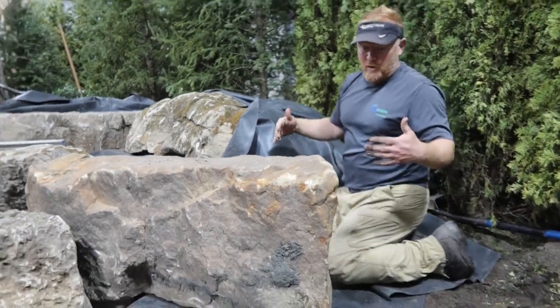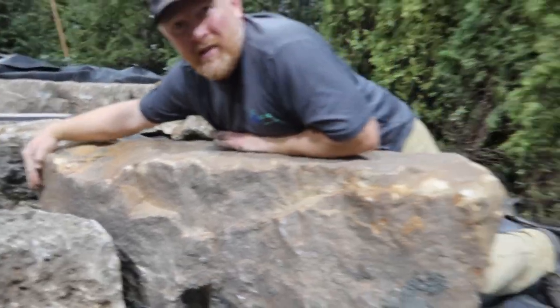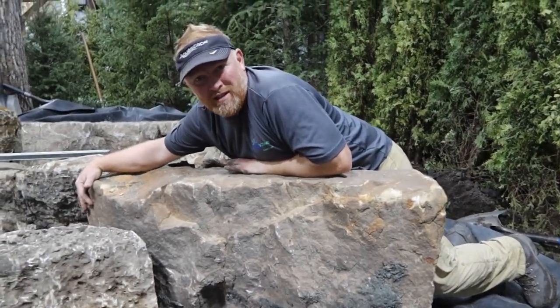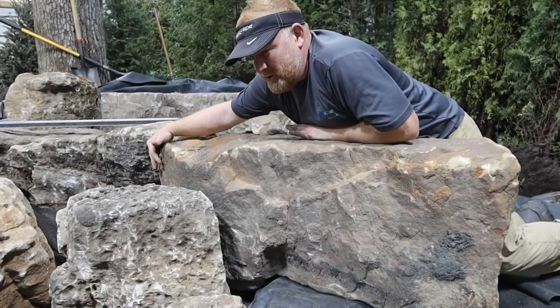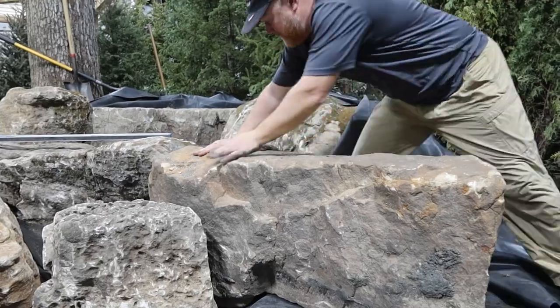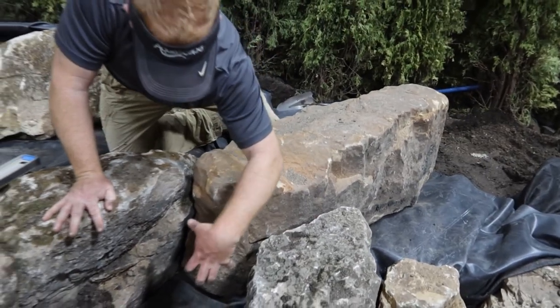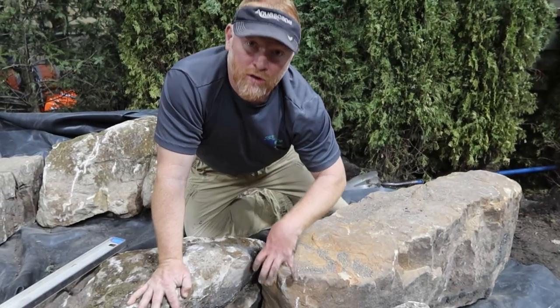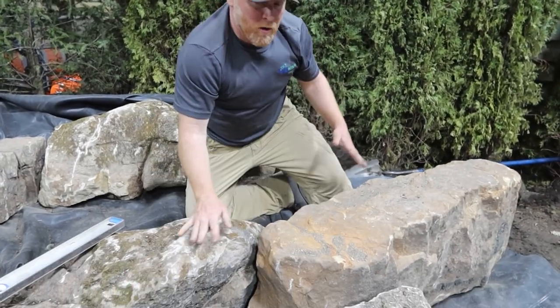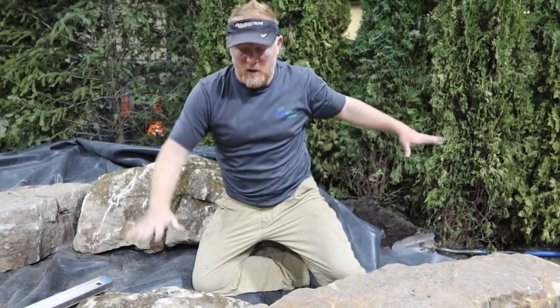What I didn't want to do was bring this liner up high in here and try to pinch it between the two rocks and have this be on the outside of the liner. A lot of times that's just a recipe for disaster - you start pinching liner and it gets old. More importantly, if that liner came in like this I'd have to put little rocks in here which is going to look ridiculous next to these big ones. We always go with a minimum of a 15-foot wide piece of liner so we have lots of room to expand out to the left and right.